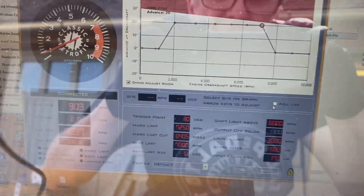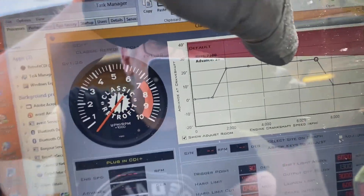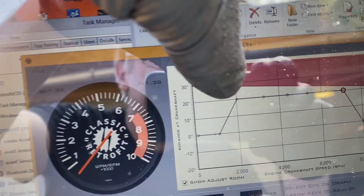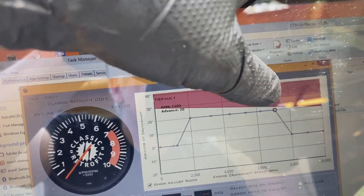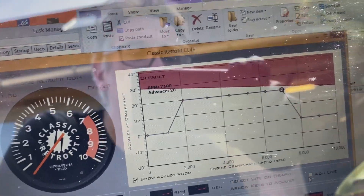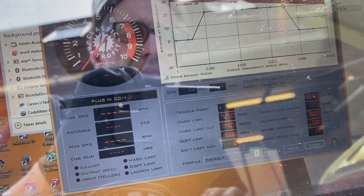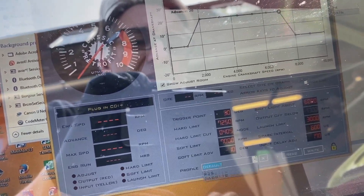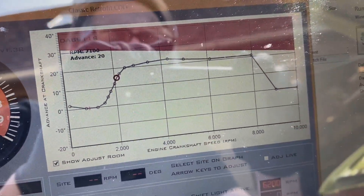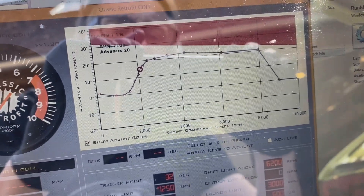Can you see the timing trace — trace the curve there? Now we know that this point here correlates with the timing light reading 25 degrees: 5 static plus the 20 degrees shown on the graph. The system is effectively dialed in, so now you can do anything you want with this curve and know it will be correct. For example, my own SC curve which I have saved in here — if I download that now, those will be the settings for my car as saved.